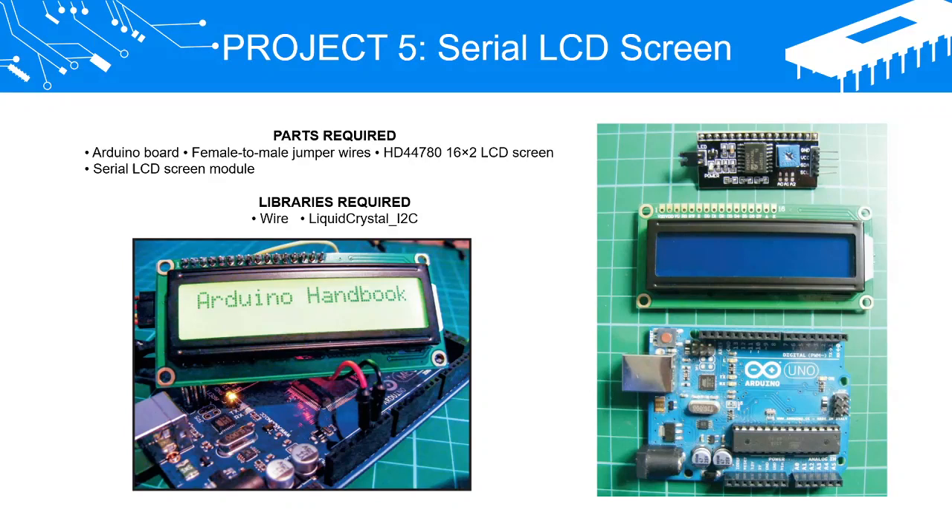Libraries required: Wire and LiquidCrystal_I2C.